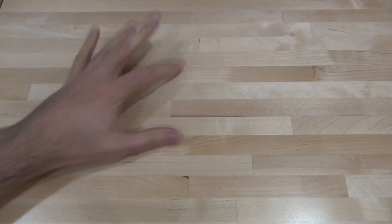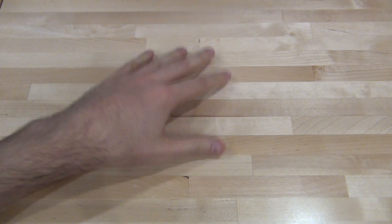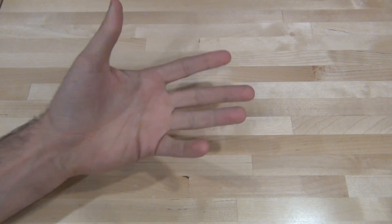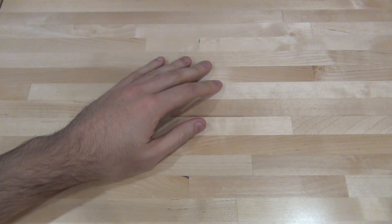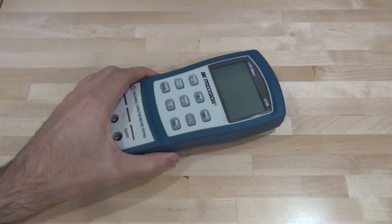Hi, welcome to the Signal Path. This is most likely going to be another short episode because I'm working on a big review, and as I mentioned before, short episodes are not charged to the Patreon account. The reason I'm making this is because a lot of you ask about repairing something within the reach of an average YouTube viewer, so I went around looking for something simple to repair and I found this.